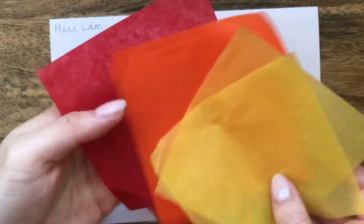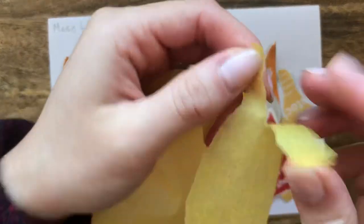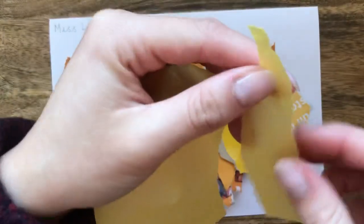This bit is optional. If you have tissue paper, you may choose to use it now. As well as tissue paper, if you have red, orange or yellow card or material that you would like to recycle, now is the time.